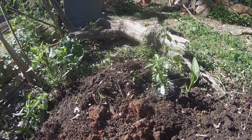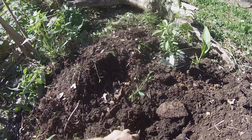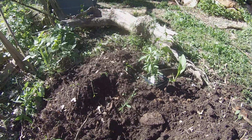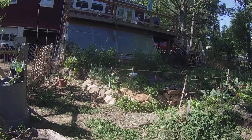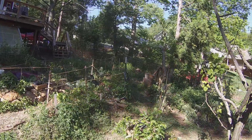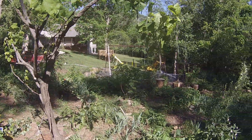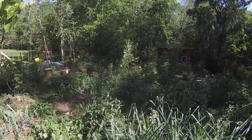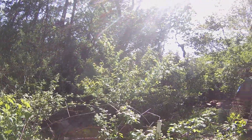I just dug all this out of there — all that loose, rich soil we're left with.